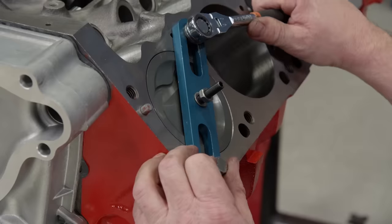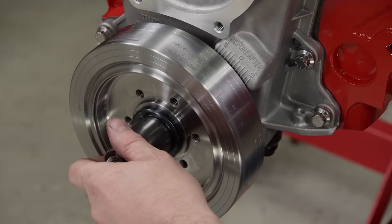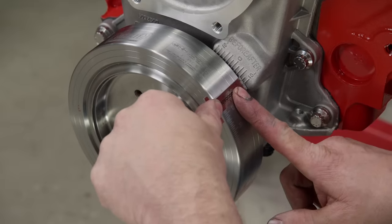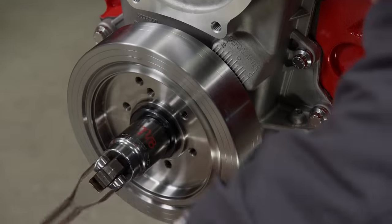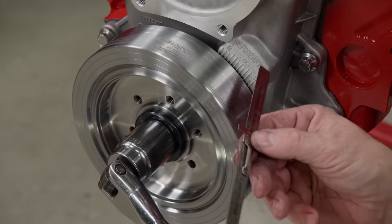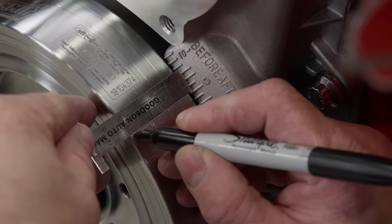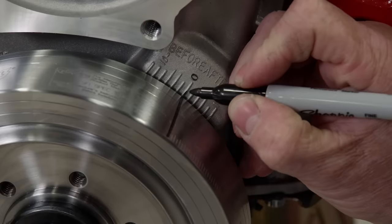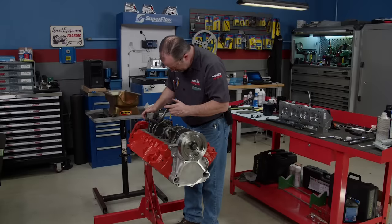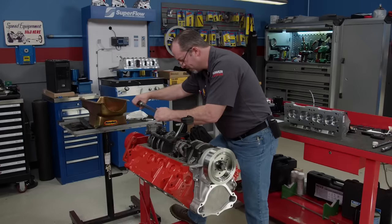True top dead center is set before the cylinder head goes on. With the piston stop installed, we'll turn the engine over until the piston touches the stop, then make a note where zero is indicated on the balancer versus its reading on the timing cover. Ours reads six degrees after TDC. Now turn the engine over the opposite way until it touches the piston stop again — that reading should be the same, except it should be six degrees before TDC. In our case it is, so we know that true TDC is accurately indicated by zero on the timing cover's indicator. If it was off, we could make a new zero mark on the cover.